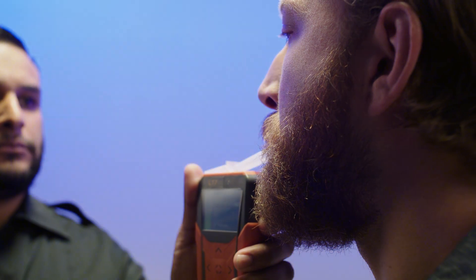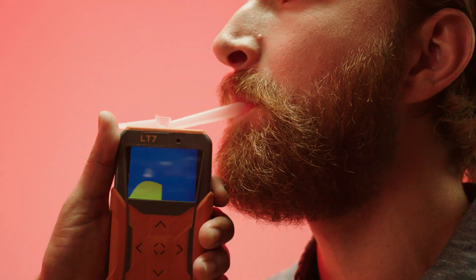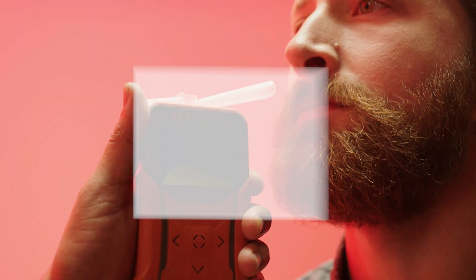Simply turn on the device and instruct the subject to blow into the mouthpiece. The L-Series will automatically take a sample at the proper time during an exhale.